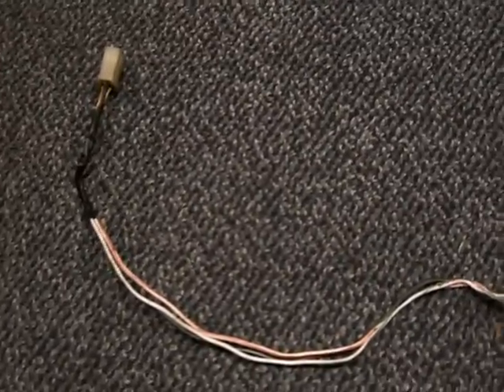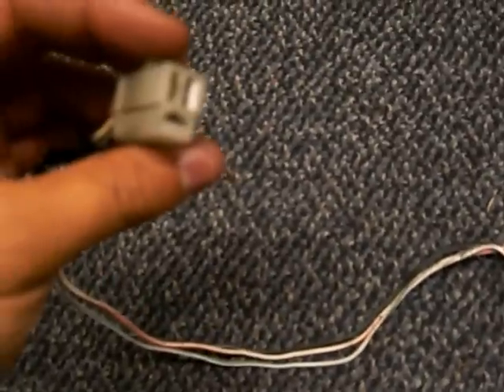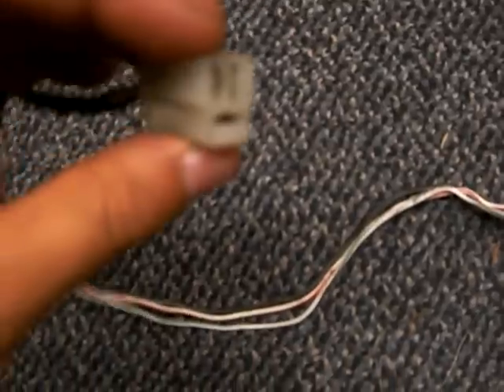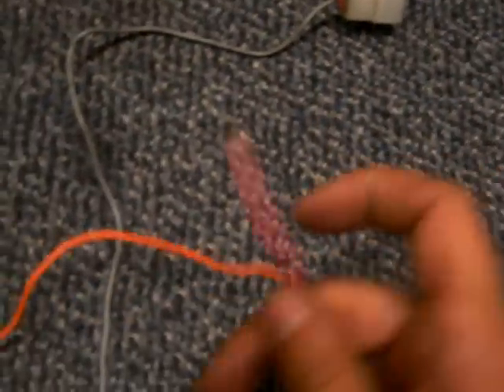We got the wiring harness separated from the 81 for the electronic ignition. This goes to the connector coming out of the engine, this goes to the igniter, and this goes to the ground. There's a red wire coming out of the igniter that I believe met up with the kill switch. We have the two coils here.